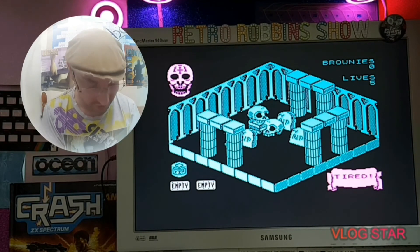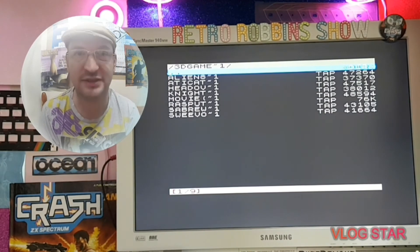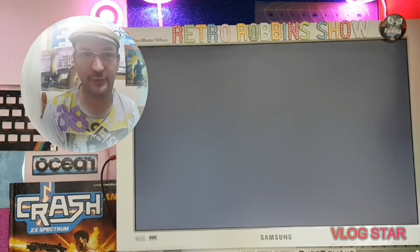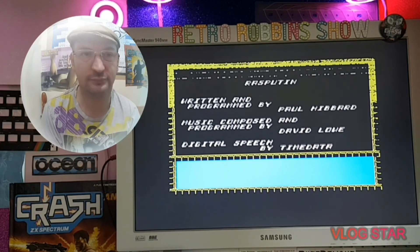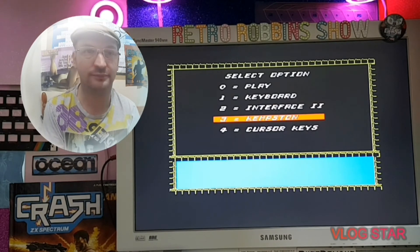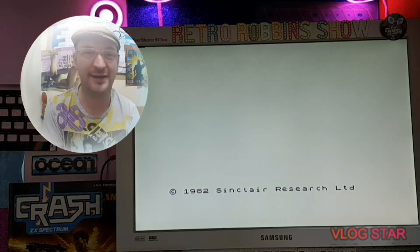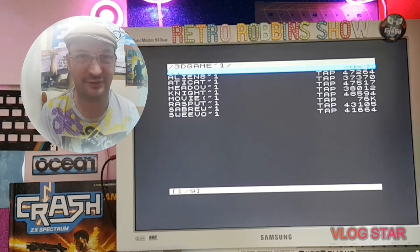Another isometric game that changed the way we look at things - this one was more of a puzzle game, a different type of game: Rasputin. Unfortunately it crashed - the 128K version wasn't very happy here - but I think you get the general idea. I'll definitely do a review on that in a later program.